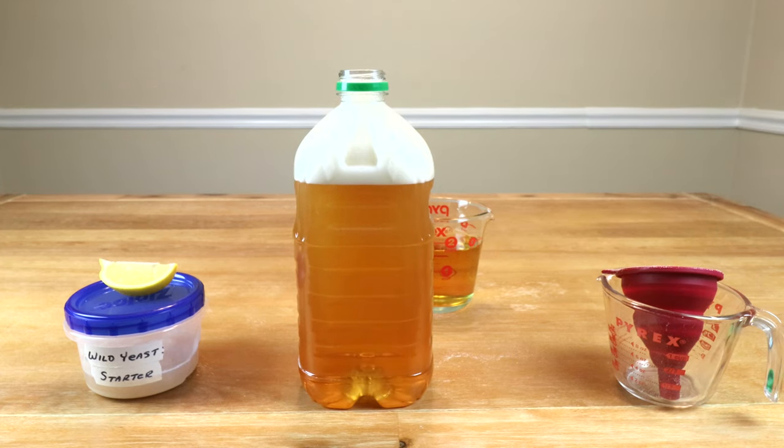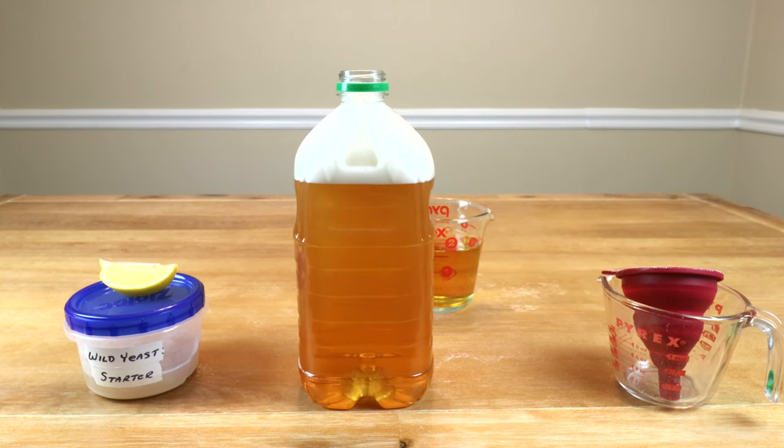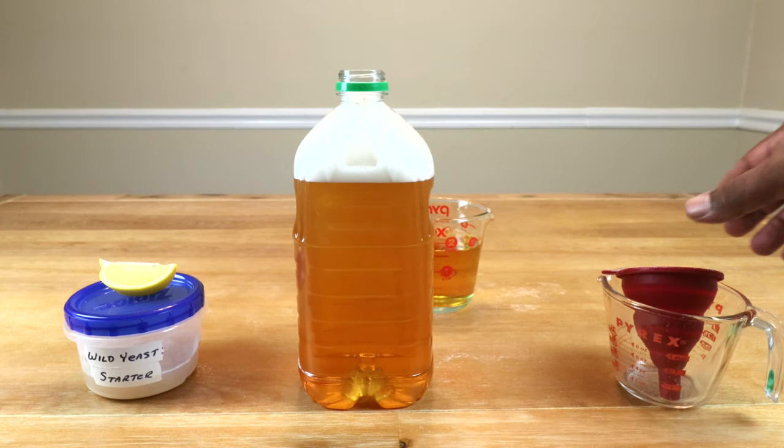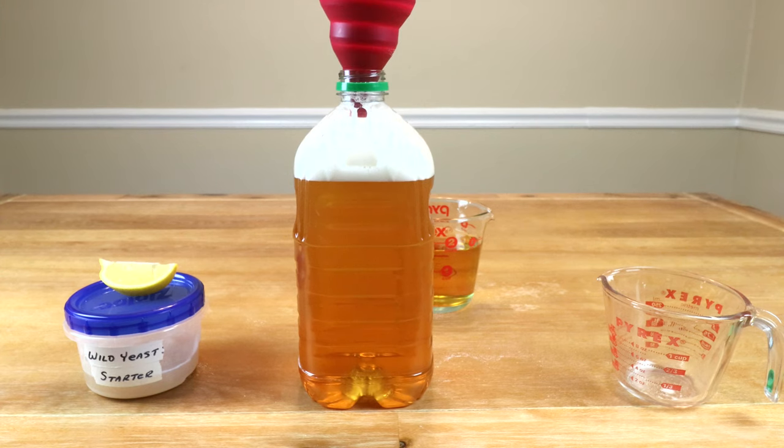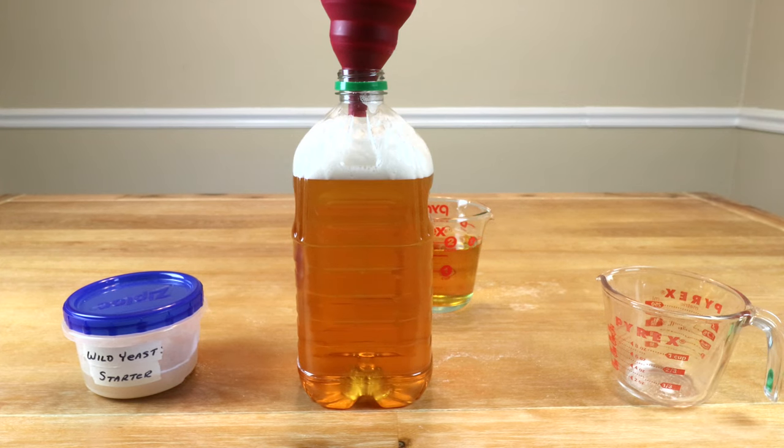The next thing we want to put in is our lemon juice. The reason why we're putting in lemon juice is that it acts as something called an acid blend — basically it adds acidity to the wine, which gives it a brighter taste; it doesn't taste as flat. So we're going to go ahead and incorporate our lemon juice, which again is only a quarter of a lemon. No need to be precise.